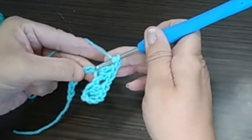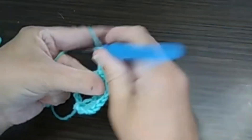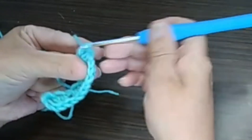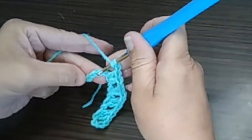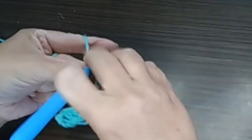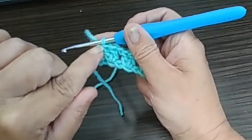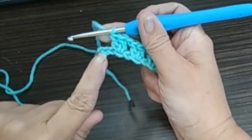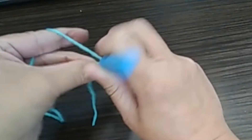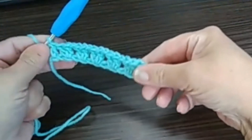Skip this chain, skip this stitch, two double crochet. 2 double crochet. Chain. Skip stitch. 2 double crochet. Chain. Skip. 2 double crochet. When we have two stitches left, we're not going to do a chain here. We're going to do a double crochet into this last stitch. Yarn over and do your double crochet. Like this. So this is row number one.